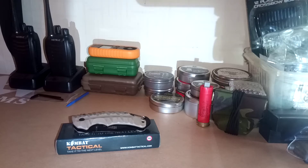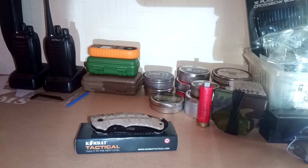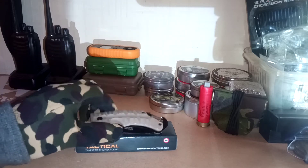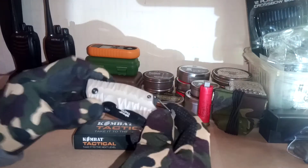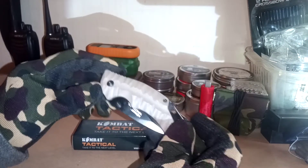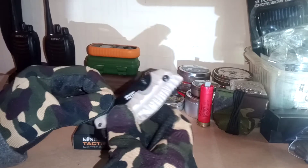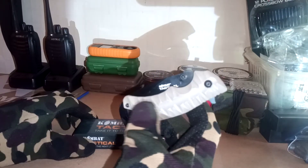Morning everyone, I hope you're all doing alright. Welcome back to the 83 Airgunner channel. So today we've just got another quick knife review — I got a new knife day yesterday. You know, I love new knife day. And this one was from Prepper's Shop.